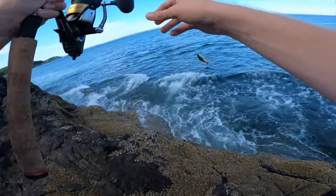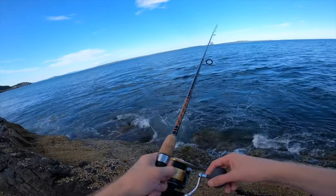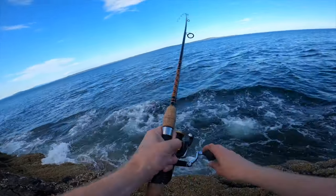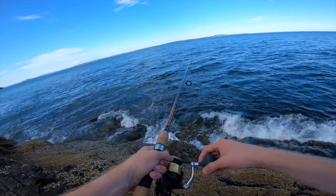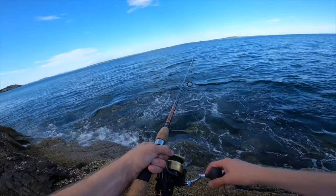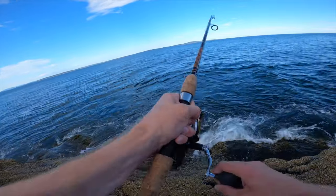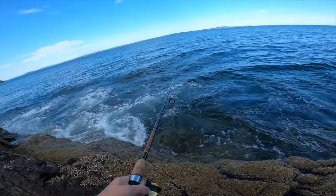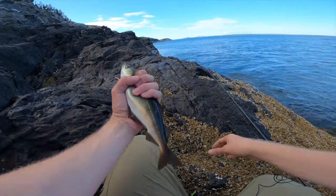We got another harbor pollock. The mackerel might take a while because they kind of school around, but when they come through you'll have lots of bites — the trick is just to wait. I'd eat the pollock too if I didn't have a specific recipe planned out, but there's just really no end to them.